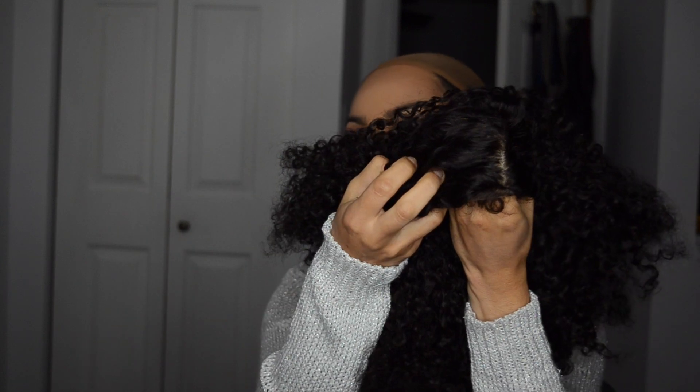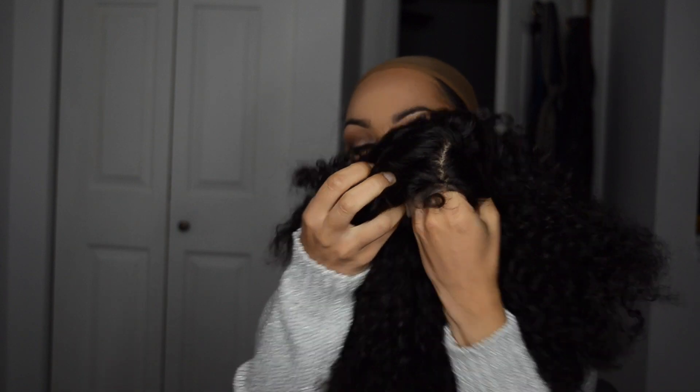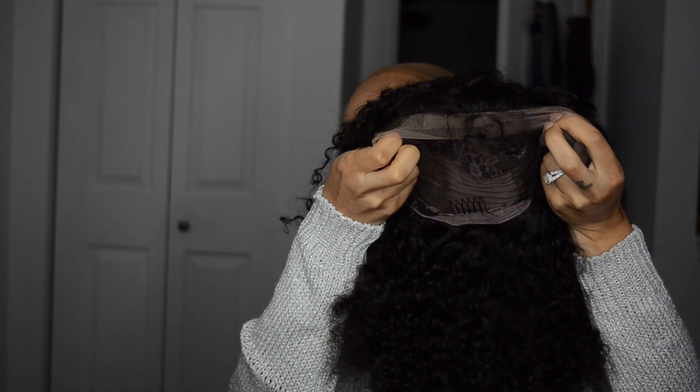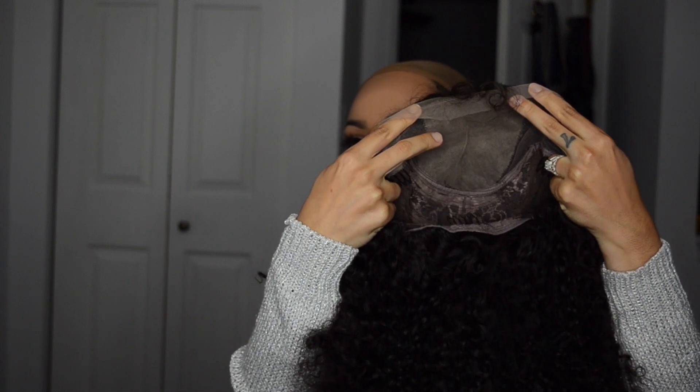Let me show you guys the inside of it — it does have a silk top. This is what a silk top looks like; it looks like a scalp. I think it's a 4x4 — yes, it is a 4x4 silk top right here. This wig does have baby hair, and it has three combs on the side, one in the back, and adjustable straps.